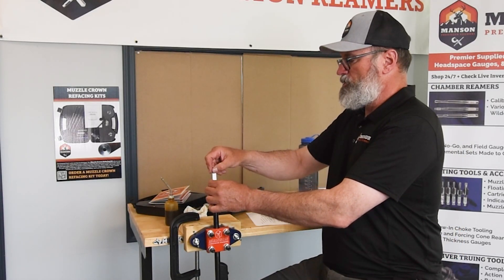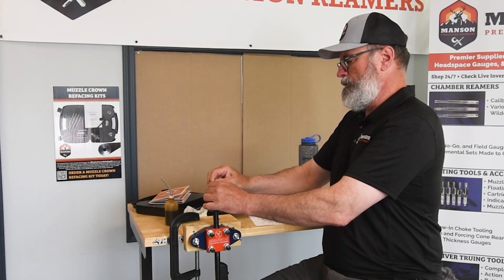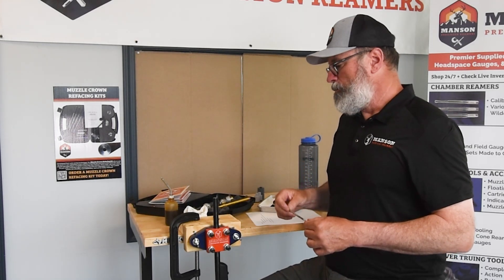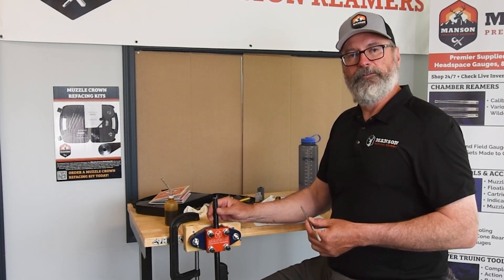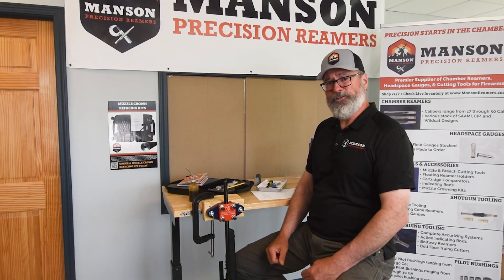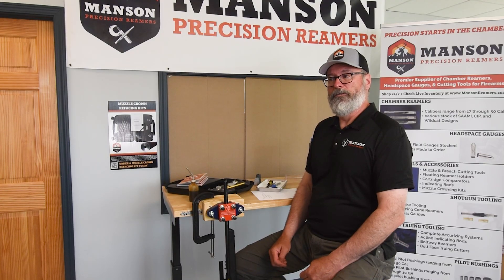After we're finished up, I'm just going to pull the pilot out — simple, easy. The brush is going to drag any chips out, but I'd certainly recommend running a patch or two through the bore just to make sure you've got all the oil and chips out before you use it. This kit is an awesome kit — I recommend it, I use it, and I think you ought to as well.